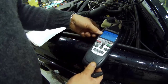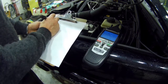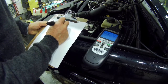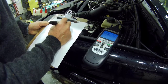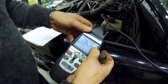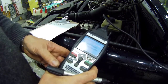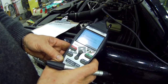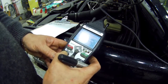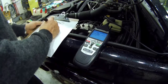It's showing P0150 — O2 circuit bank 2 sensor 1. There are actually three faults. This is a problem with this thing: it's always rebooting so we have to go through it again. Fault number two is P0300.